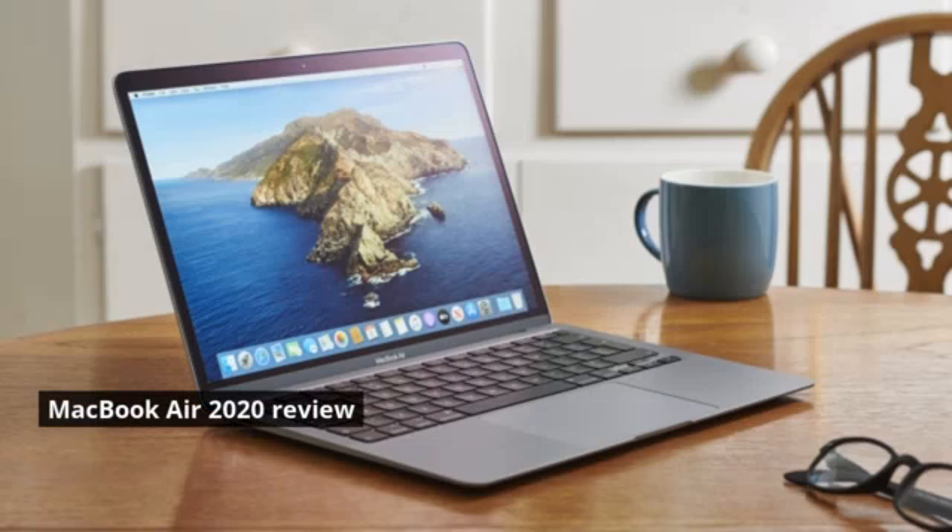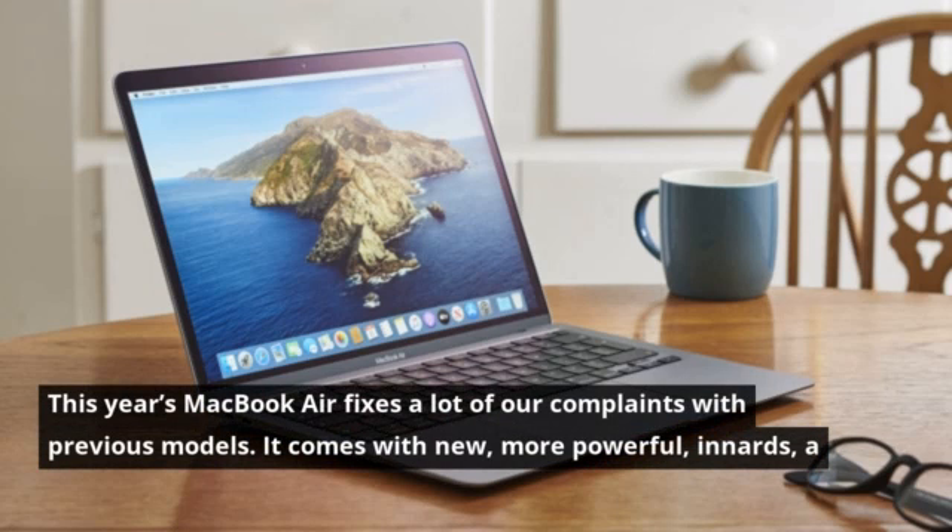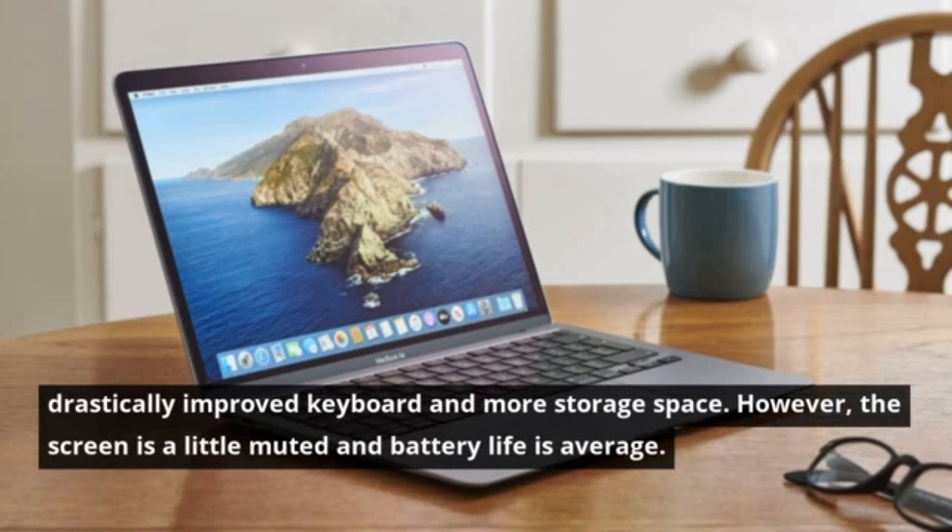MacBook Air review. This year's MacBook Air fixes a lot of our complaints with previous models. It comes with new, more powerful innards, a drastically improved keyboard, and more storage space.